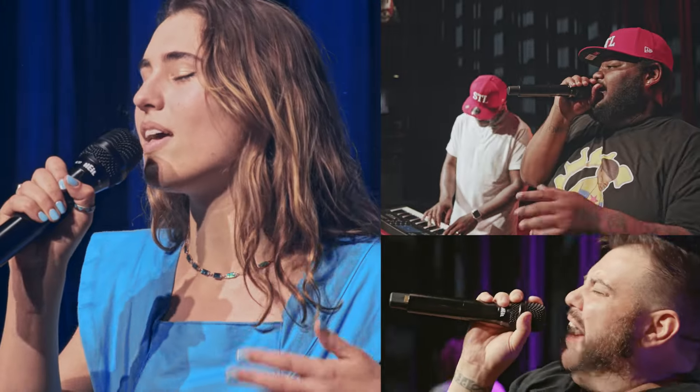For vocalists in all genres, this makes the RC37 the perfect wireless capsule to brilliantly cut through the mix.